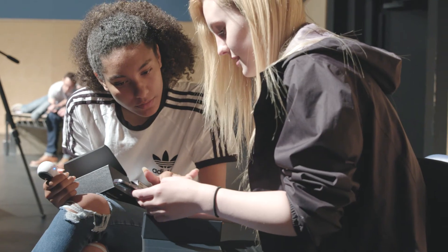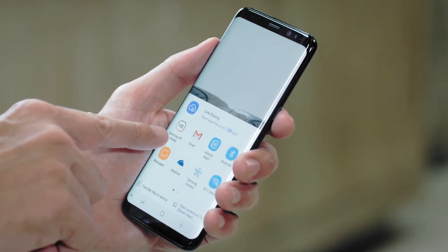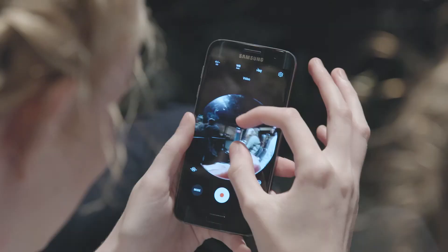It's just as easy to share your 360 video online. Open the Samsung Gear 360 app, go to your video, and then tap the share button. Facebook, YouTube, and the Samsung VR app are the best places to share your brilliant creations.